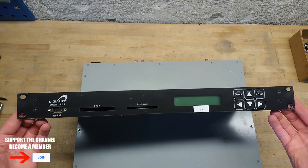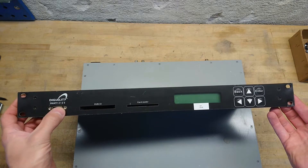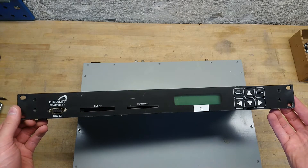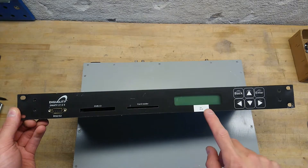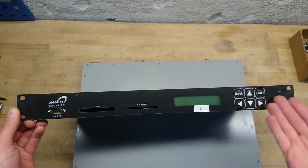The small unit here is a Digitality SMATV212S. This is a single channel DVB MPEG-2 Decoder. You have your card readers, you can see here the channel it's programmed for, and this has a digital menu.